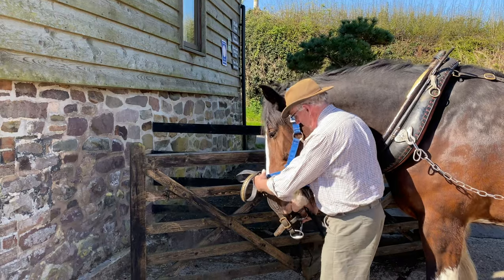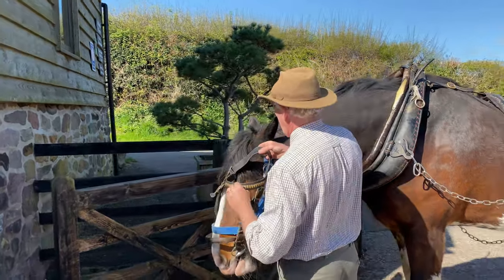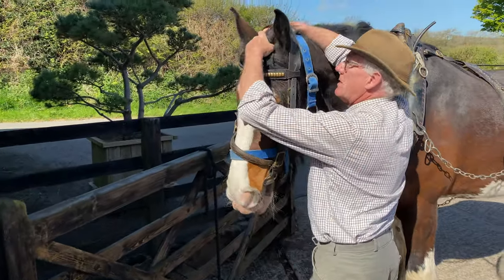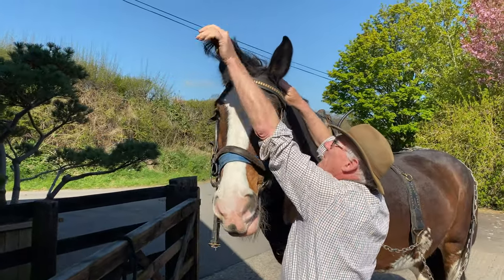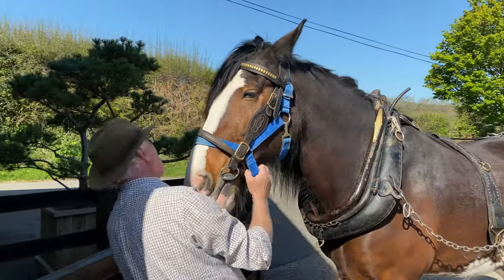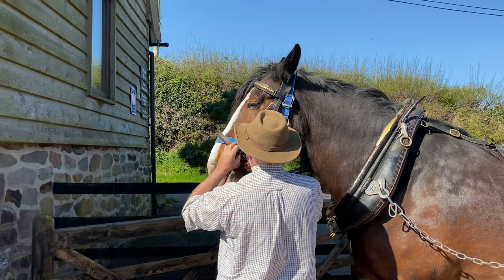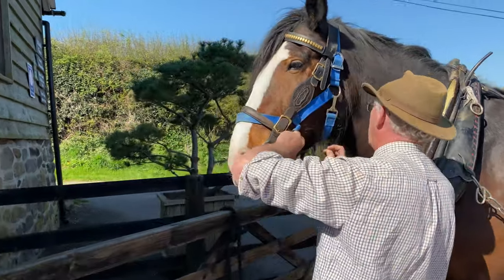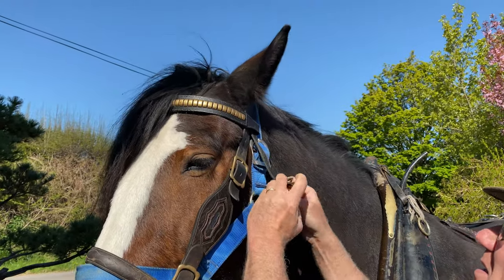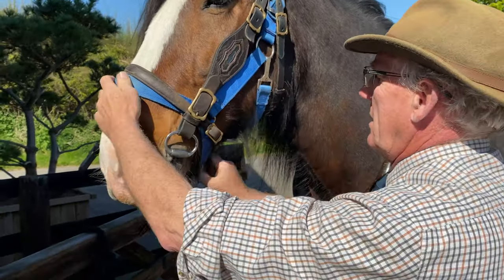So the bridle goes on — get him to put his head down, right down. Put it around, and then open his ears. This is exactly the same as it is on a cart set. Noseband and a throat lash, just to keep everything in the right position. Just make sure that's tidy underneath there.